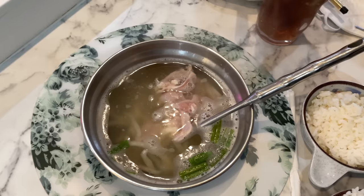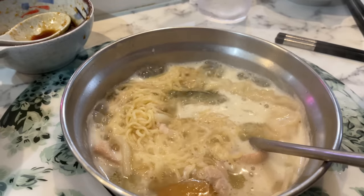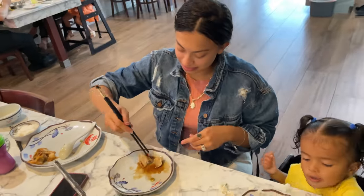And cook it for about two minutes. Alright, so we take it from here, to here, to here — ready to eat.